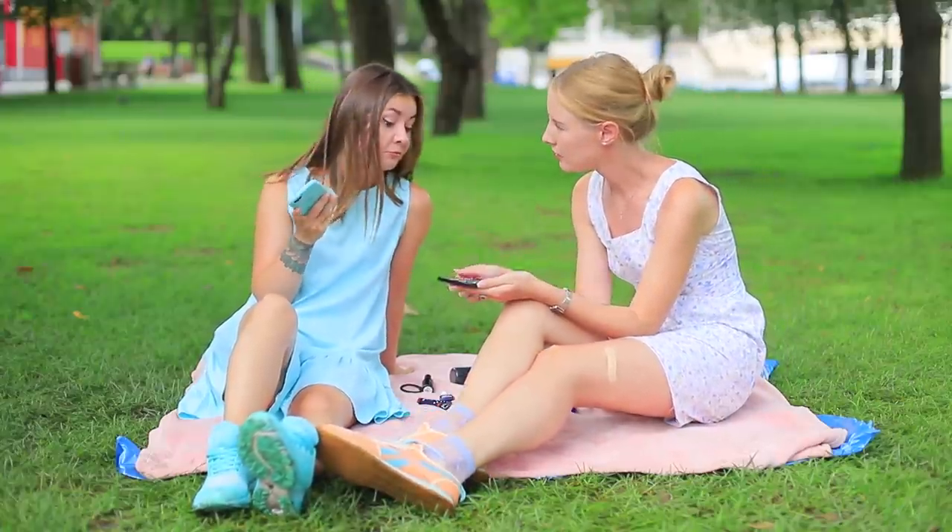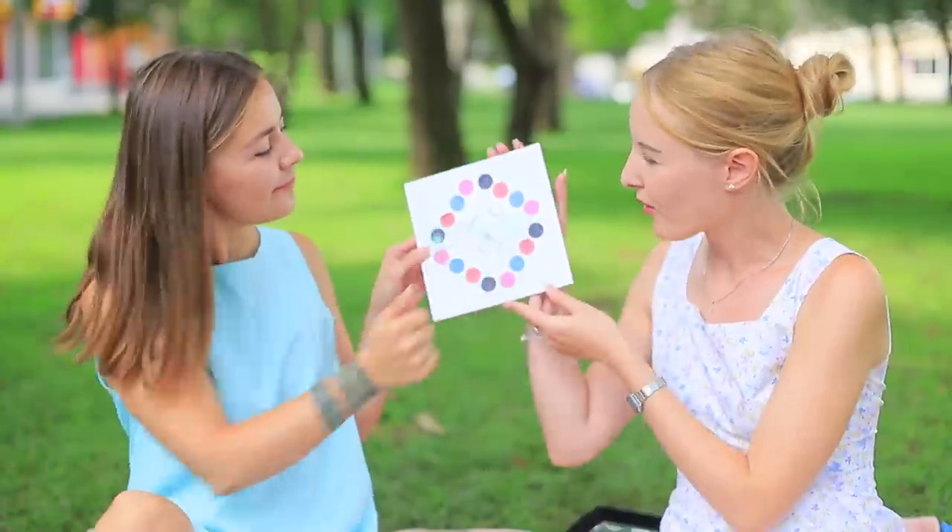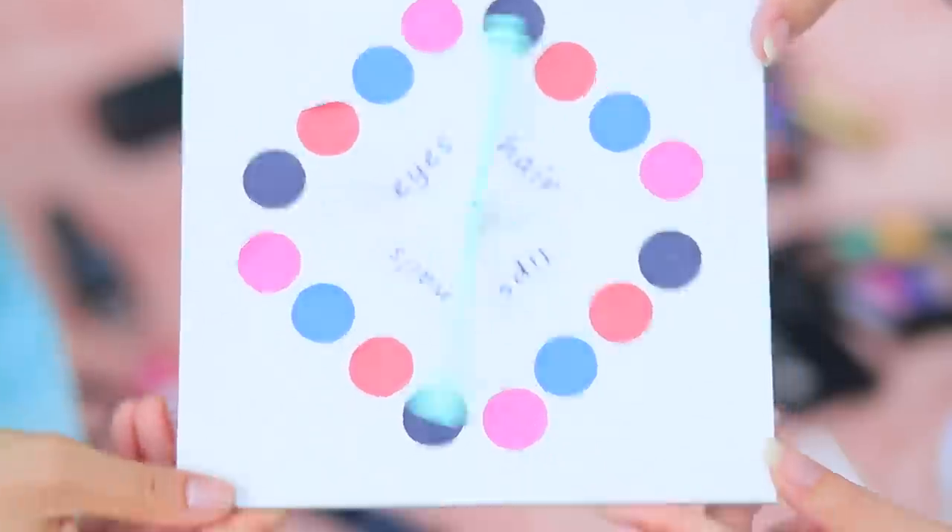I can't choose a color for my makeup! What do you think? I think we should play makeup twister — it's only for the bravest makeup artist!